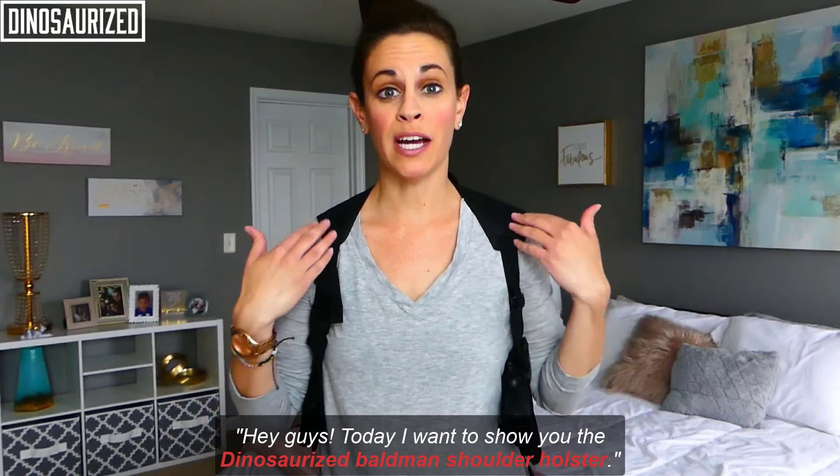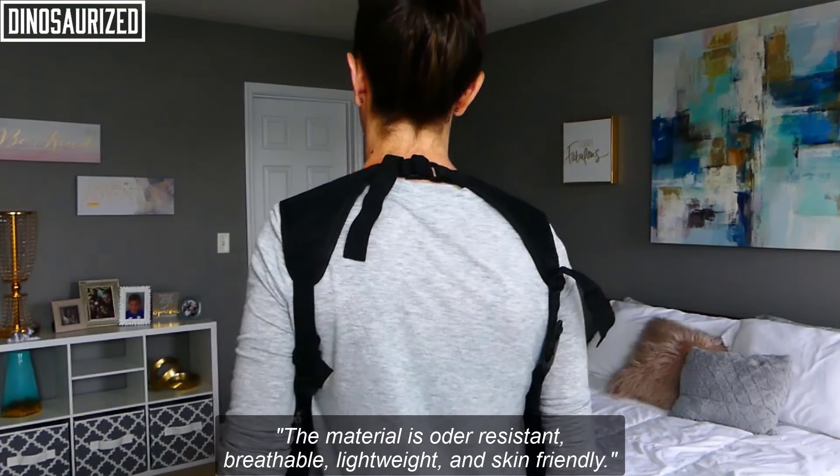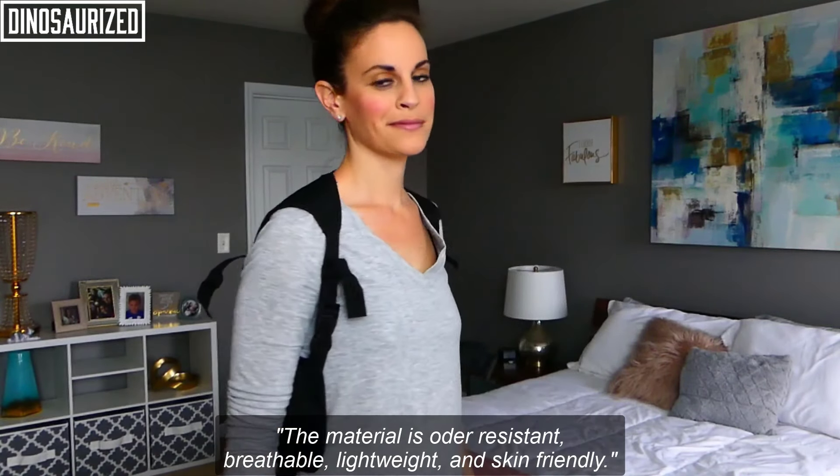Hey guys, today I wanted to show you the Dinosaurized Baldwin Shoulder Holster. The material is odor resistant, breathable, lightweight, and skin friendly.